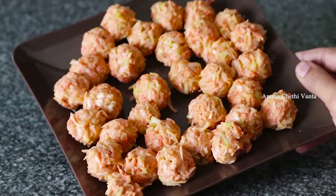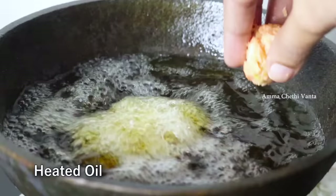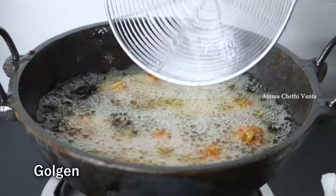Now, deep fry the balls. Place them evenly and fry in medium flame. Fry until done and remove onto a plate.